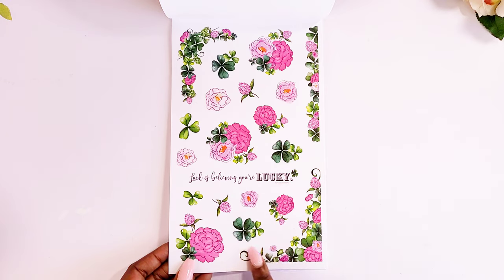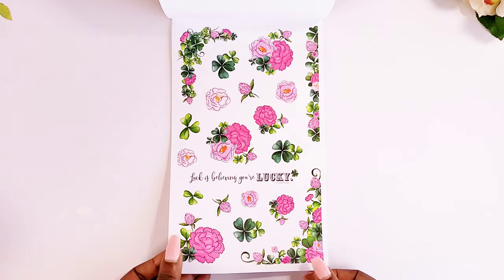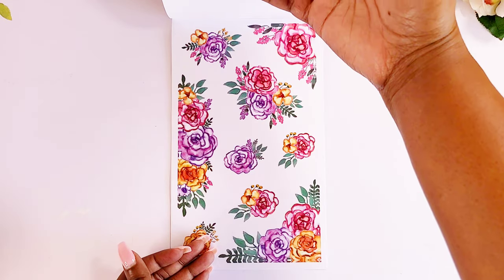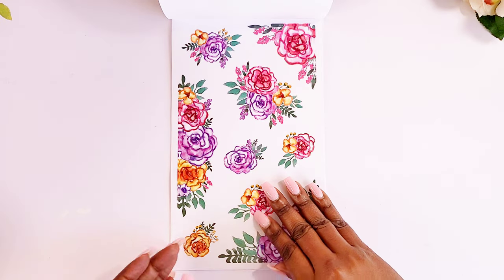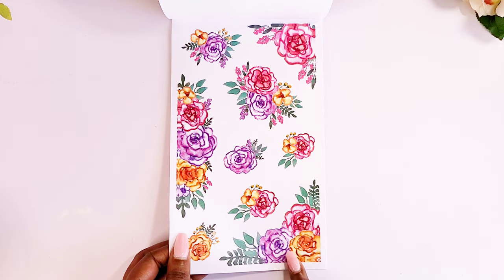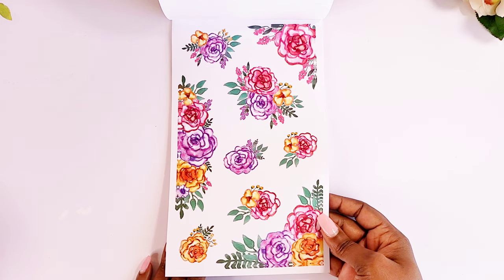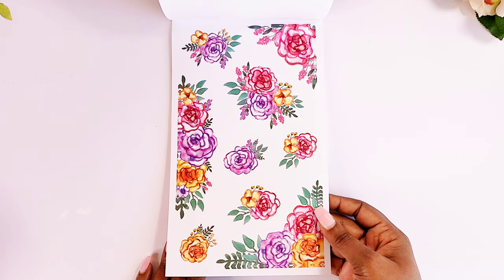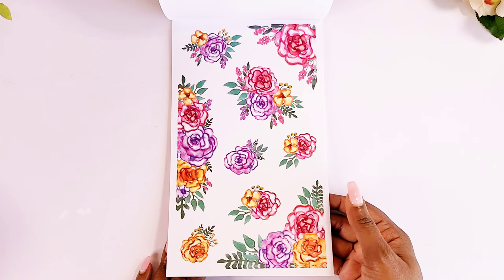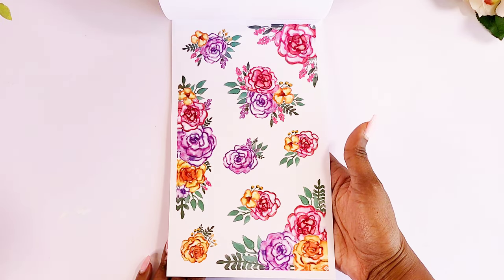Okay, and then we have some four-leaf clovers with some florals. We only got one page of that. Then we also have these — they're cute. They kind of have a 3D effect; they pop up off the page.